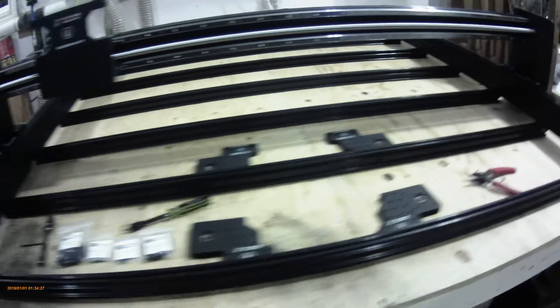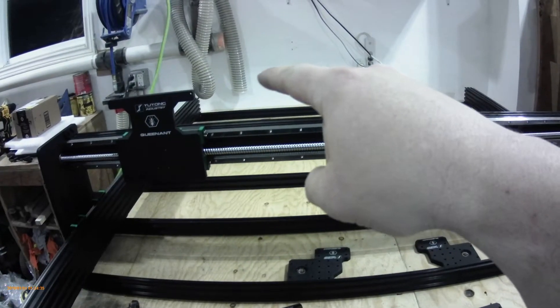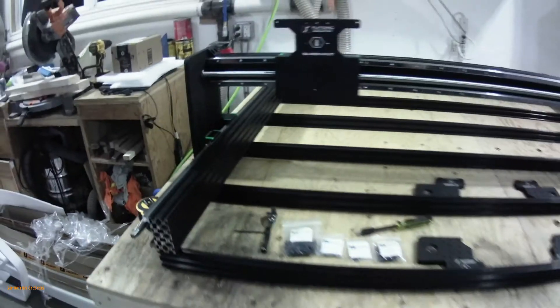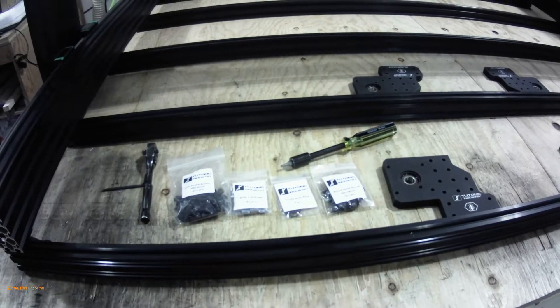After you get all your cross members in, this is what it should look like. Just make sure you check your square from corner to corner, and then reference it back to the opposite corners, just to make sure your machine is square. We're going to start on the next step by assembling the Y and A M plates, so let's get to it.